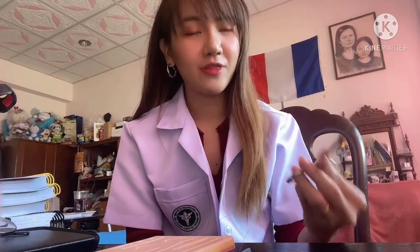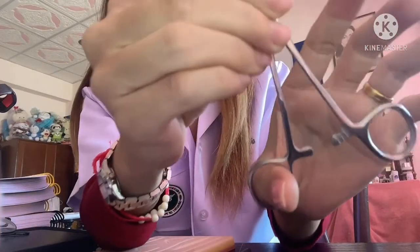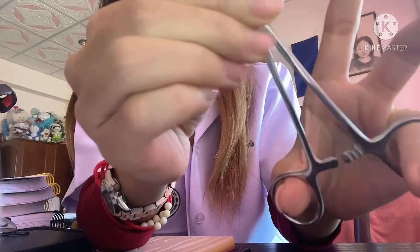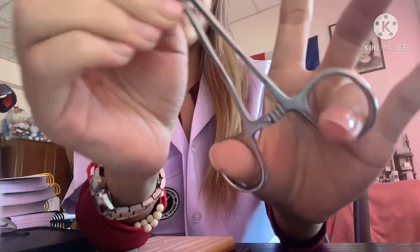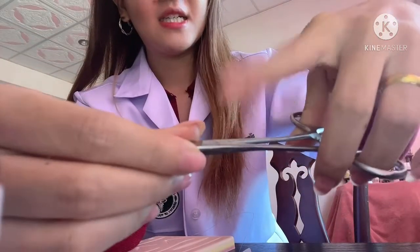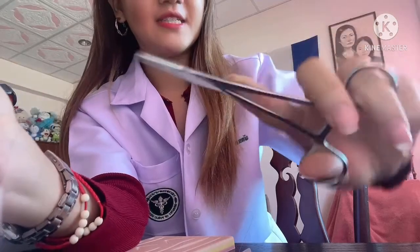First, I will show you how to hold the needle holder. The needle holder should be held with your dominant hand. Put your thumb through one ring and your ring finger through the other handle. Then place your index finger on the shaft like this.